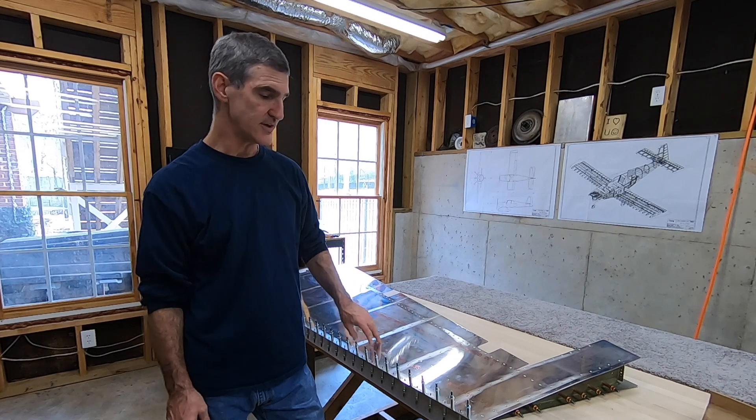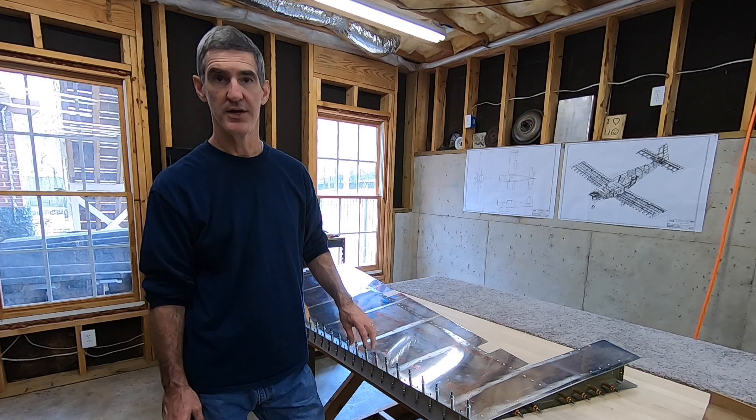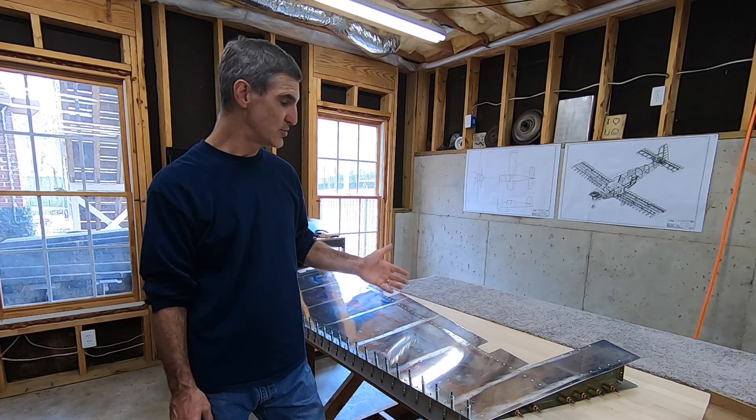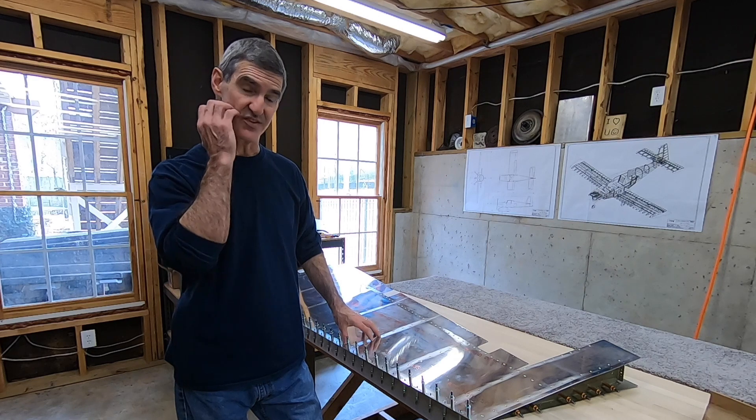The first step today is going to be to take all these Clicos out and clean the tank sealant out of the rivet holes. That'll be more tedious than interesting, so I'll probably time-lapse that. After that, I'll move on to riveting in the spar — that'll be cool. And we'll see what else I can get done today.